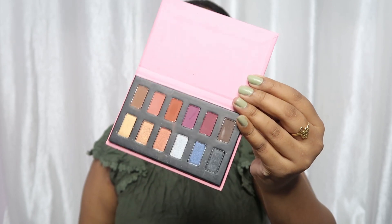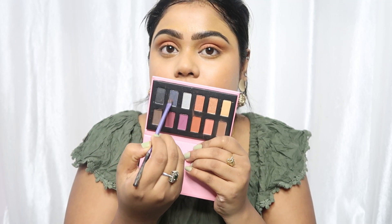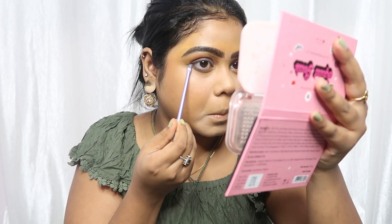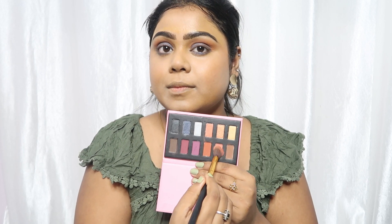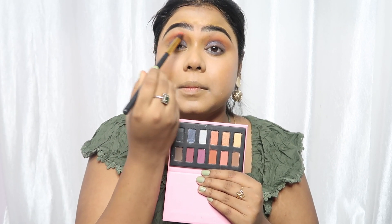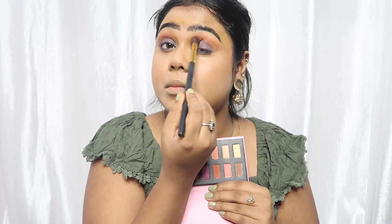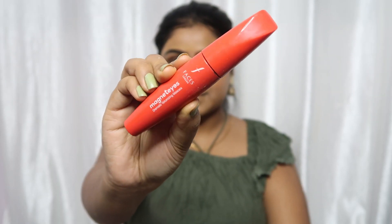Today I have a new palette — this is the POPXO Eye Glam Palette. It has beautiful nude shades and a little darkish shade too. First, I'll apply an orange-ish, peachy shade in the transition area. Then I'll apply a blue-ish and slightly blackish kind of shade on the crease area and the lower lash line. I'll blend it very well so that no harsh lines are visible. I'll also highlight my inner corner and brow bone using the same palette. It is a very beautiful palette with many shades.